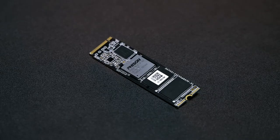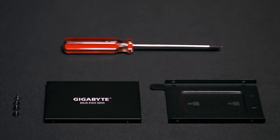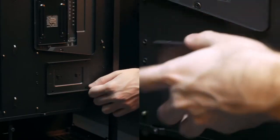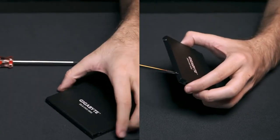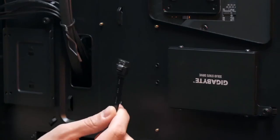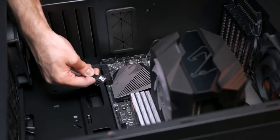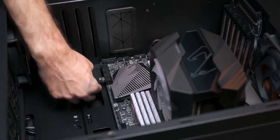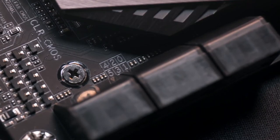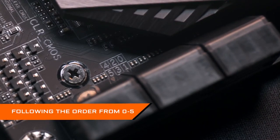Despite using an M.2 SSD for system storage, if you need more storage for your games or other files, you can still expand by adding more SATA drives. Remove the hard drive mounting bracket on the back of the chassis and secure your SATA drive on it. Once the hard drive is in place, remount the bracket to the chassis. Then choose the shortest path to connect the drives to the motherboard with SATA cables. The SATA ports are on the right side of the motherboard and each port has a number printed on it. Make sure you connect them following the order from 0 to 6.